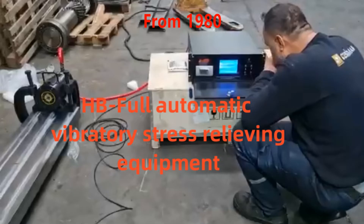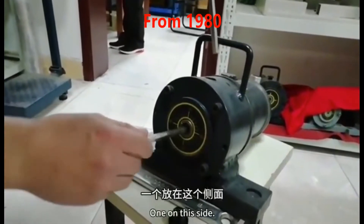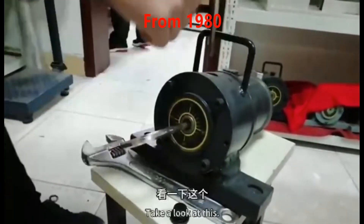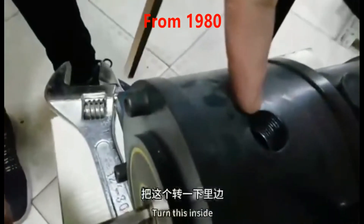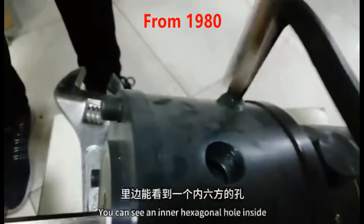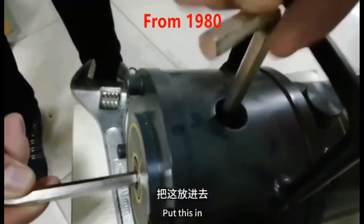The first step is to open this screw. Then you put the inner hexagon in there — two inner hexagons: one on this side and one on top. Take a look at this. Turn this inside; you can see an inner hexagonal hole inside.